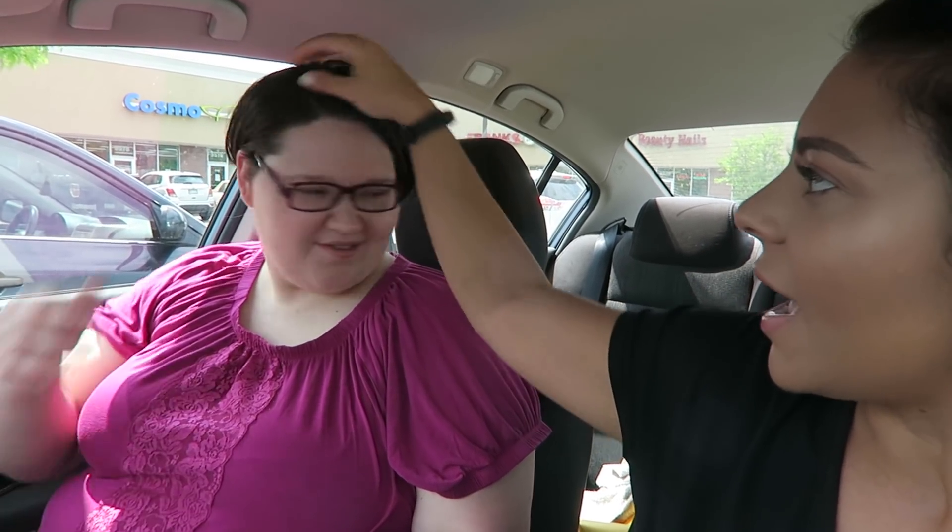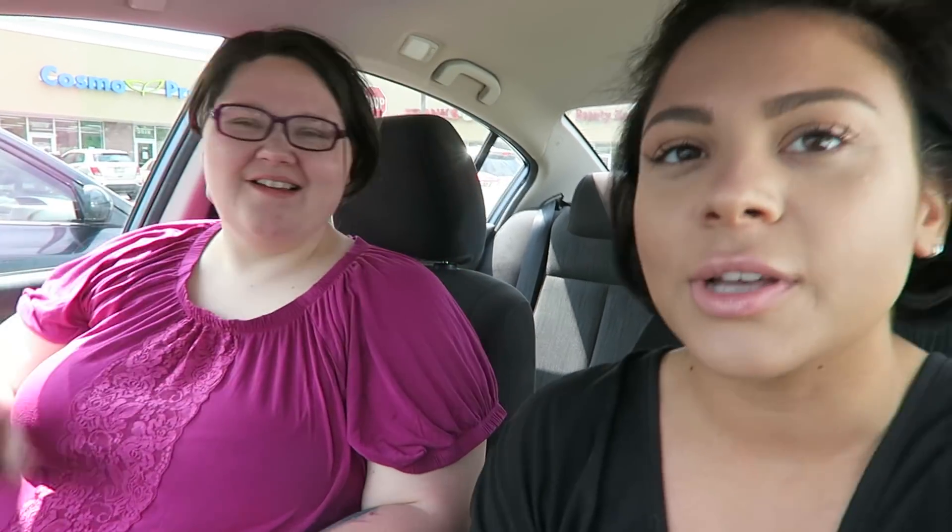It was really long and we cut it super short with a shaved back and sides, so it should lighten nicely. We're at Cosmoprof getting our supplies and then we're gonna record the process.